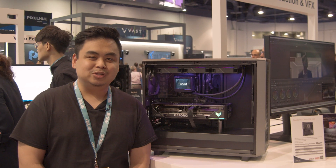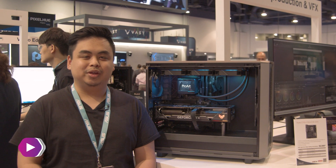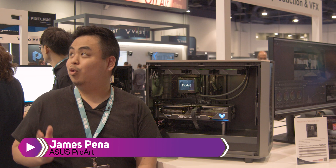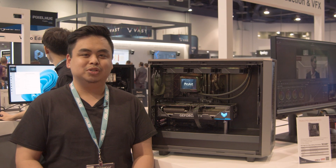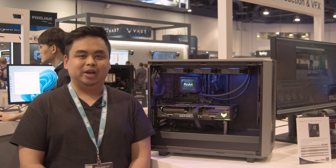Hey everyone, welcome to NAB 2023. My name is James with ASUS and we're here at the ProArt booth. ProArt by ASUS is meant for our professional artists, creatives, and content creators.